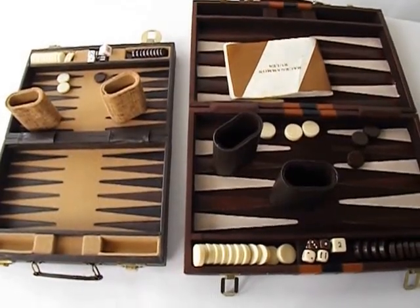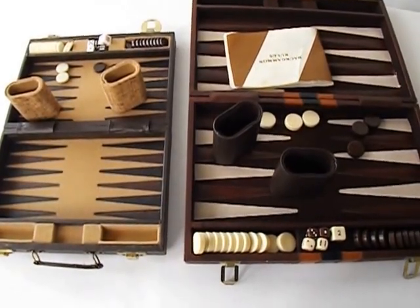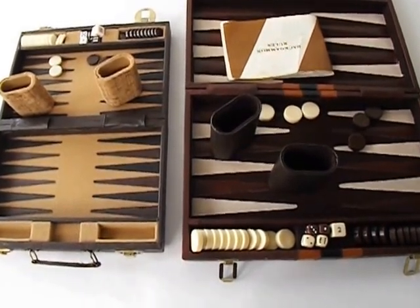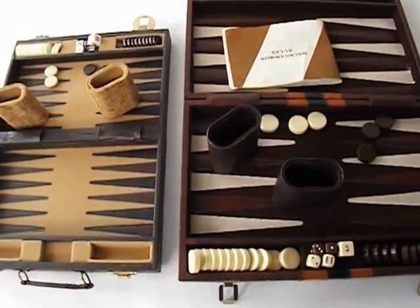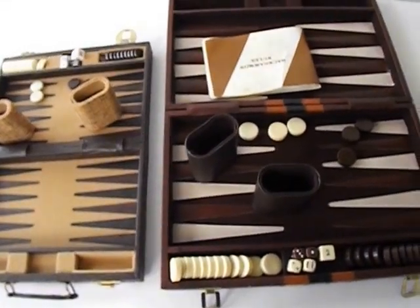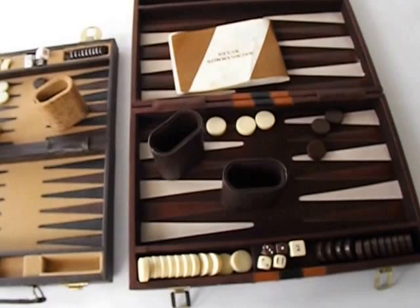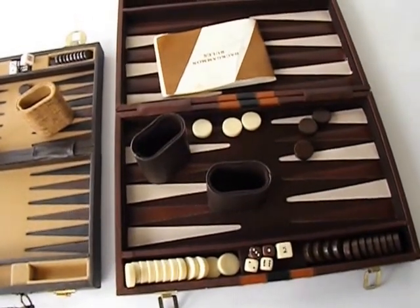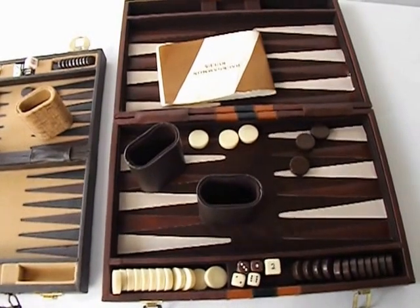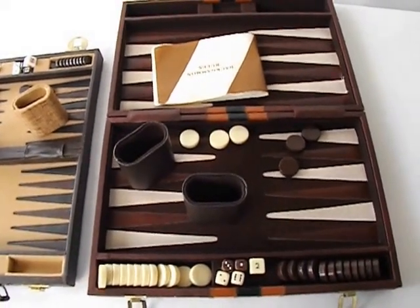Hi guys, this is Sharon, coming to you from stillstunningvintage.etsy.com, bringing to you what we have this week. We're offering two Bat-Ganim sets. Please forgive me for the pronunciation.